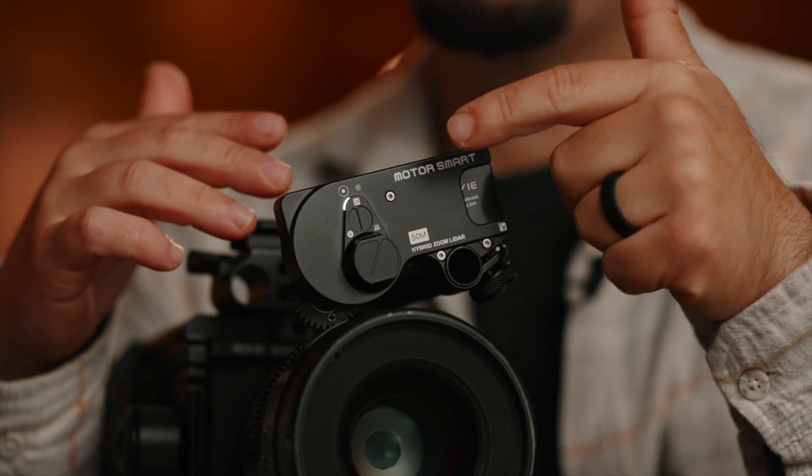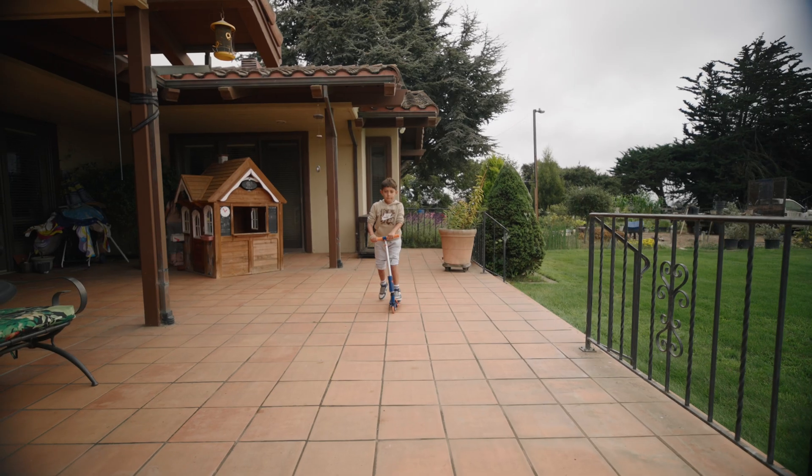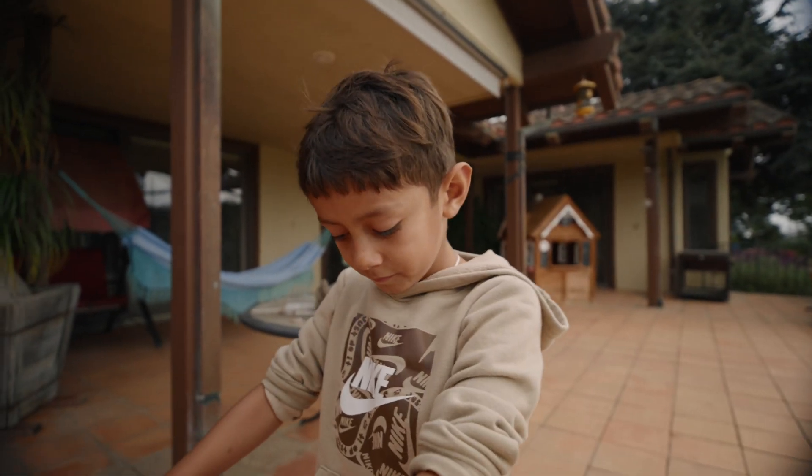Let's talk about the improvements. First of all is the LiDAR sensors. Now there's two sensors — one is a short range and the other one is a long range sensor. They work simultaneously; it's a hybrid system. It can detect the subject and it'll switch between the two depending on how far they are from the sensor. What I've seen is that it is much better at keeping track of the subject, especially outdoors. There are major improvements when you're filming outdoors and the subject's moving back and forth. It does a better job at tracking the subject.